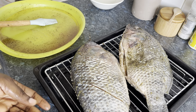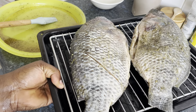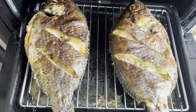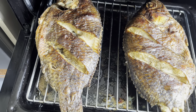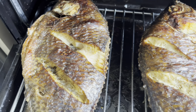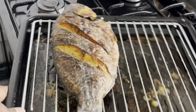Okay, straight to the oven for an hour, then I'll flip it over for another hour. My fish is getting ready — I'm going to flip it over for the other side to cook. I just want to show you how the process is going. I'm going to flip the other side over and let that side grill. Okay, my fish is ready.